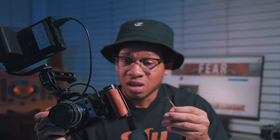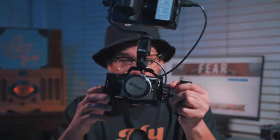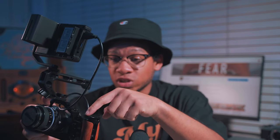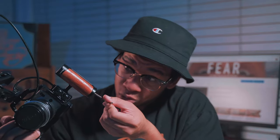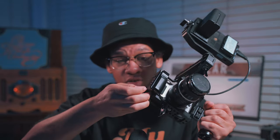It feels solid — I don't feel like it's going to fall or disconnect from the cage. It comes with a tool at the bottom so if you want to mount the handle on the other side, you just unscrew and put the screws on the other side. It also has a cold shoe mount and some quarter-inch holes, and the tool is magnetic at the bottom. Another thing I like about this cage is that it has a space for the battery, so you don't have to take the cage off — you can open the battery door, replace the battery, and the cage stays intact.